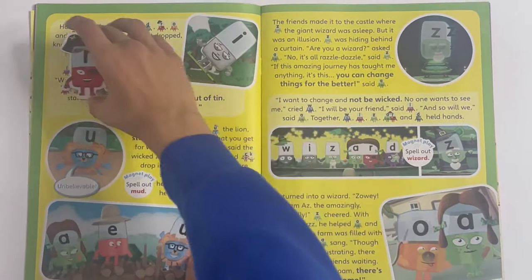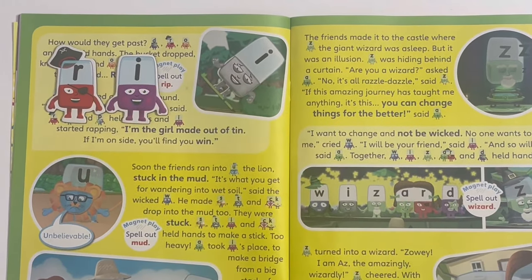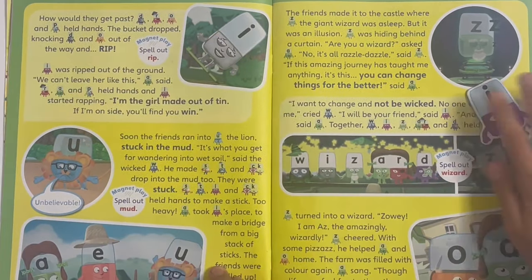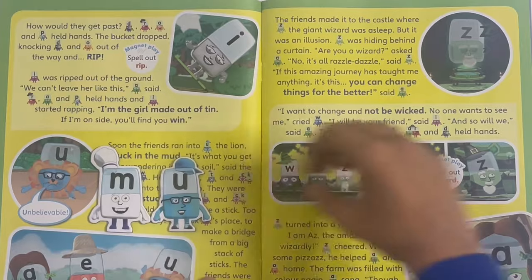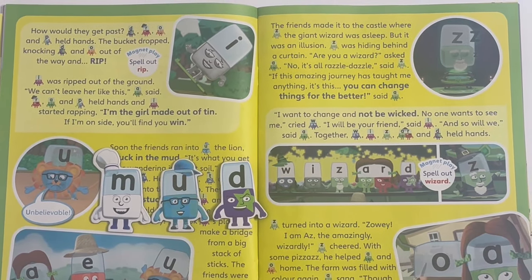Rip - that's easy, just take away the D and put R-I-P, rip. Next, mud - there's M, there's U, and there's D - M-U-D, mud.